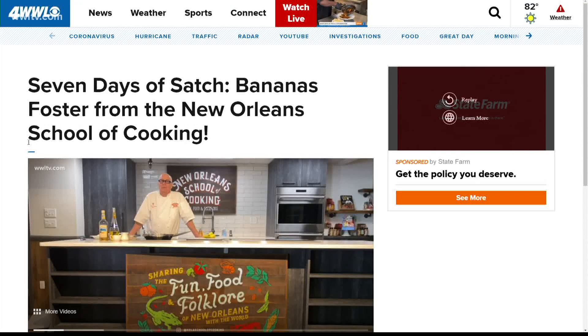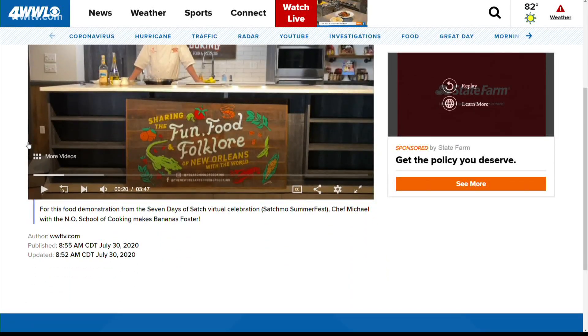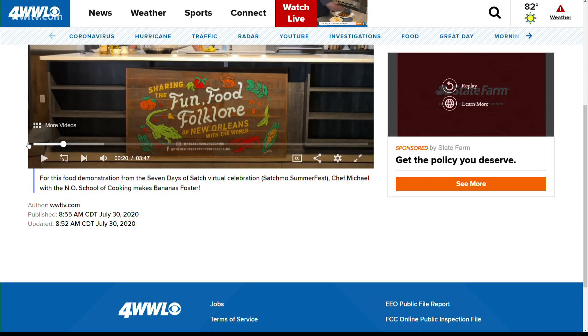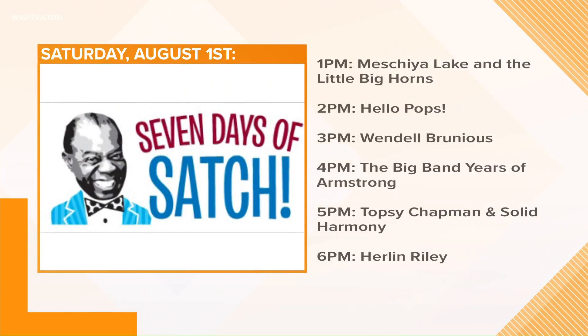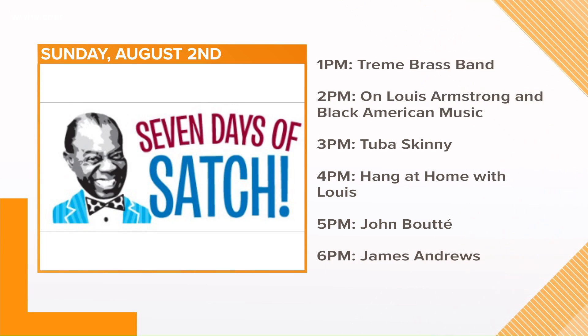If you missed any of this week's cooking demonstrations, we put them all on our website at WWLtv.com as well as on our YouTube channel. The Seven Days of Satch continues tomorrow with music performances on the festival's Facebook page. It all starts at one o'clock with Mashiach Lake and the Little Bighorns. There will also be performances by Topsy Chapman and Wendell Brunius, and then tomorrow from the Treme Brass Band, John Boutte and James Andrews.